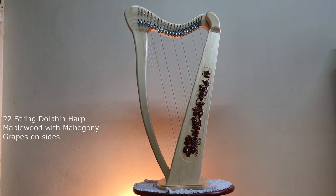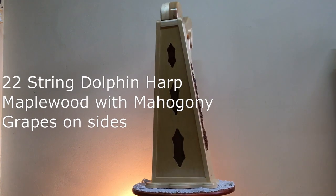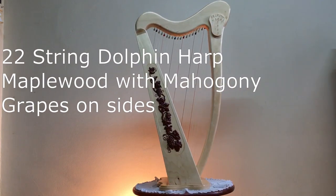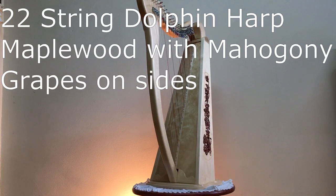This is our latest design and has an amazing sound. It is called the Dolphin Lap Harp, fitted with or without sharpening levers. The rear of the base has been cut out to suit the shape of your legs when playing the instrument as a lap harp.